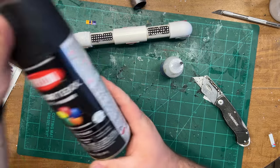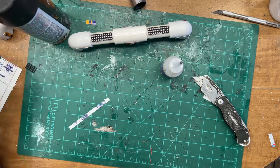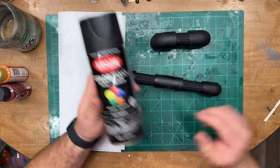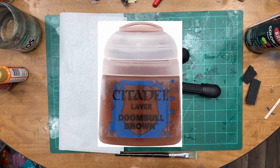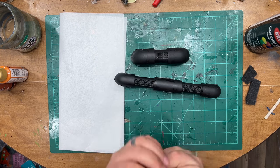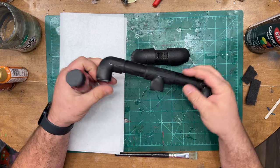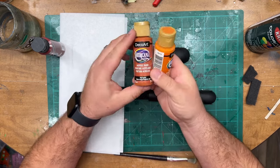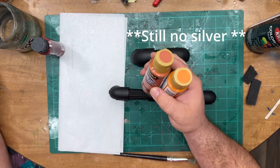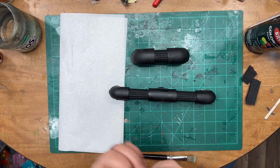We'll let all that dry and then go prime it — we'll hit it with this color max flat black we've been using. Now that we've got everything primed up, let's work on getting it painted. The GW color for their pipes is called Doomball Brown, but I don't have any of that, so we're going to use this red rust color for the pipes. And then for the fittings, we're going to use kind of this orange, spiced pumpkin, some red spice, and then some silver. First, let's get these pipes painted up.